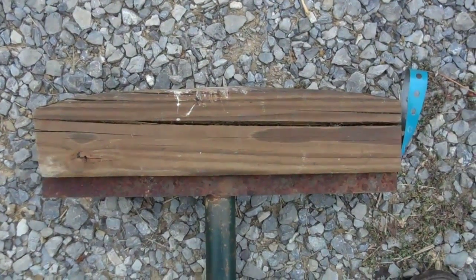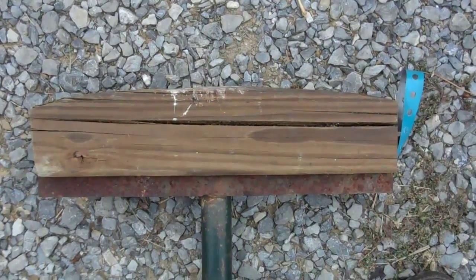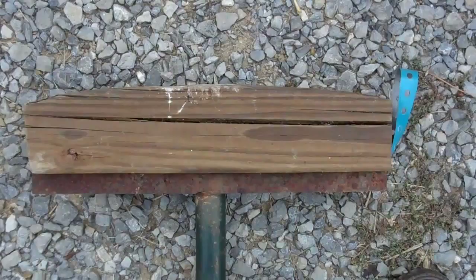I'm back already. I've got a comment on the last post I made about bending these pipes by hand.